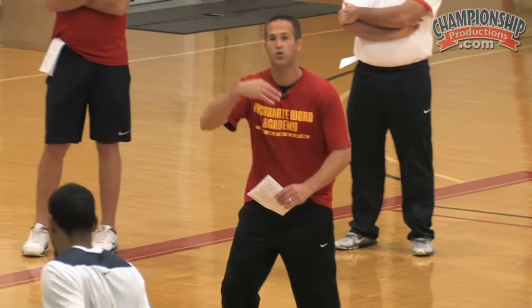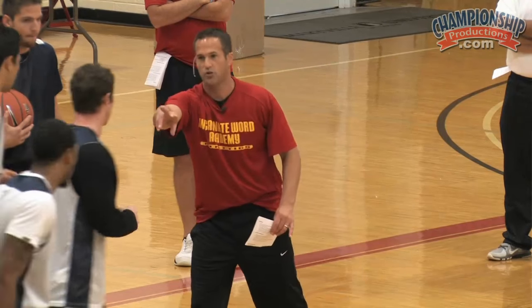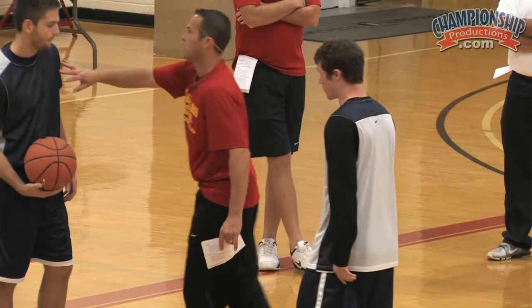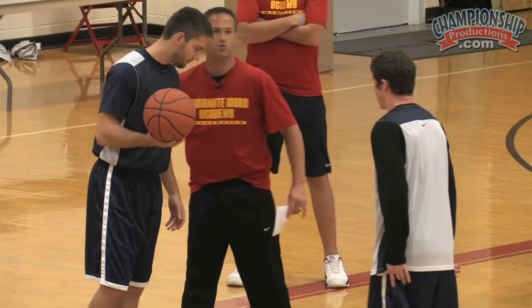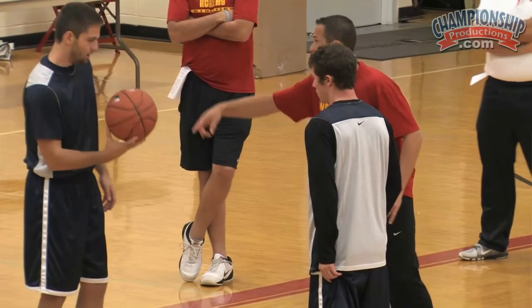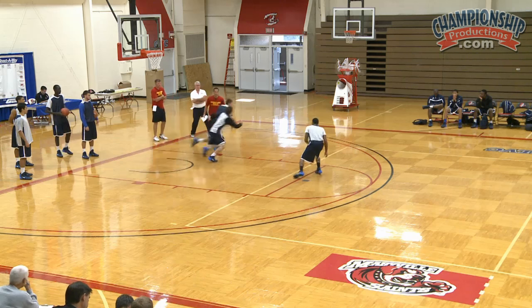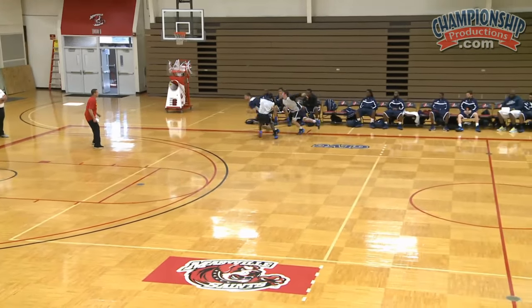What we'll do is have the rest of the team right here, each one of them with a ball, and we'll go through every one of the players — just go through these four right now. Let's go — cut him off, cut him off, try to go backwards.